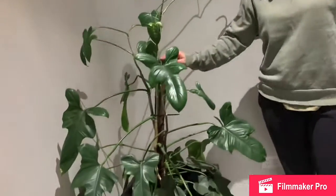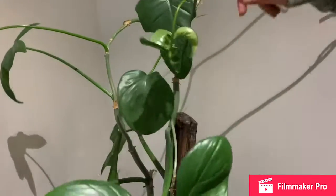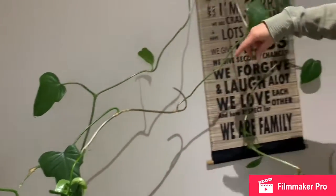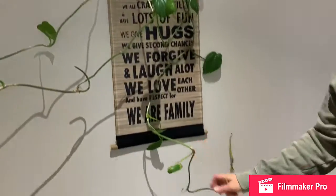So this is my Philodendron - it grows really fairly easy. It's continued to grow, and I unwound it and popped it onto the pitcher hook. Now it's growing nicely - it likes that position.